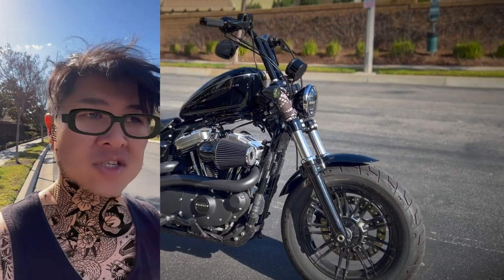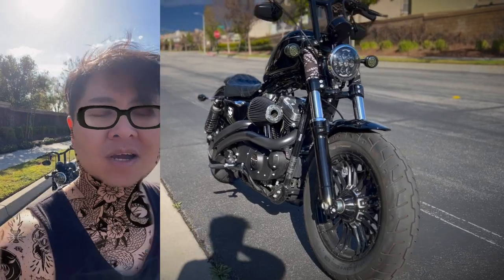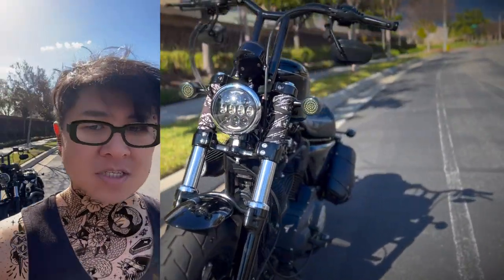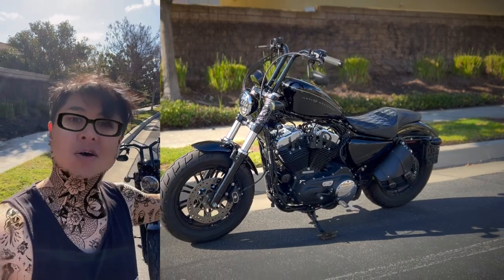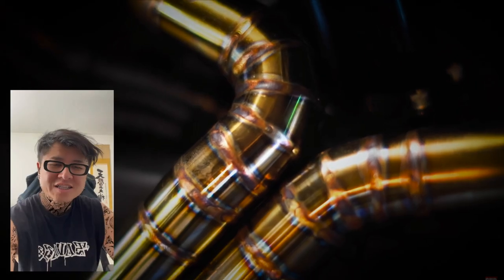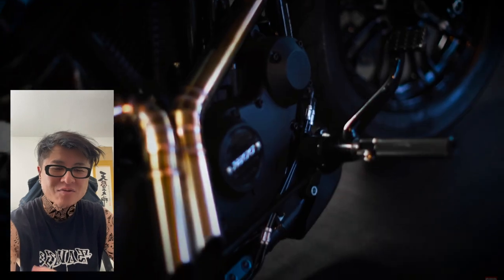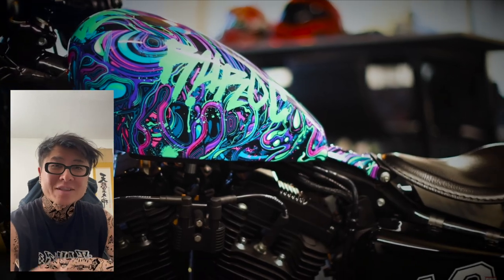Hey everyone, this is going to be a different video today. I was watching a video by Blockhead and he was comparing a custom 48 built by Limitless Customs, so I wanted to do a video to compare my custom 48 that I built. Stick around till the end because I'm going to go over the parts on my bike, how I installed the handlebar, and how much it cost. Blockhead does such a good job recording his videos with the transitions and stuff — I'm just using my iPhone and my GoPro. Let me try to do his same little intro thing here with the bike.